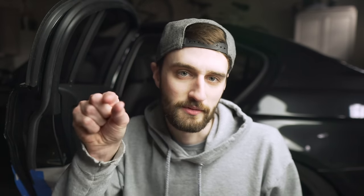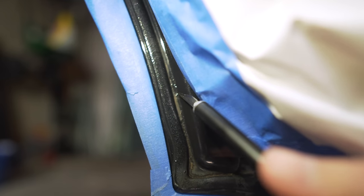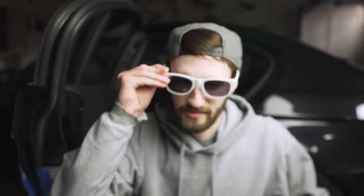With everything masked off we can start removing the paint. The rust could be underneath the paint — sometimes the paint will bubble up a little bit — and there's no point in just painting over that because the rust is eventually going to come back. So we're going to take this down to bare metal to be absolutely sure there's no hidden rust. Safety first, boys.